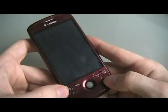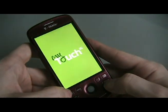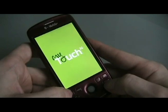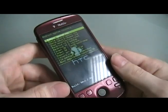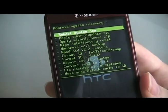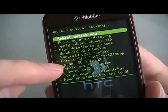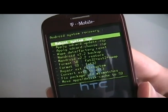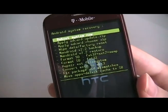Once it's off, hold down Power and Home to turn it back on — keep holding it. You should get this recovery image. If yours doesn't have these options — my SD, FAT32, EXT, etc. — or doesn't have as many options, then you didn't do our one-click rooting process and you need to go back and do it, unrooting first. Otherwise, if you did get this, you're all set.